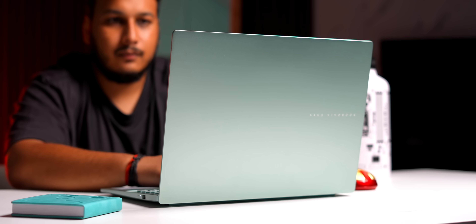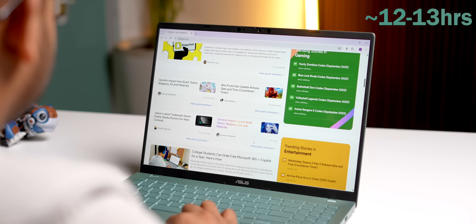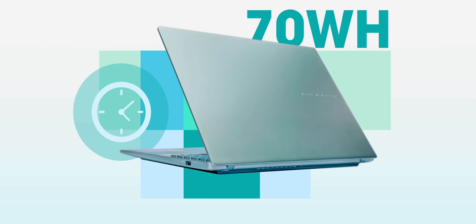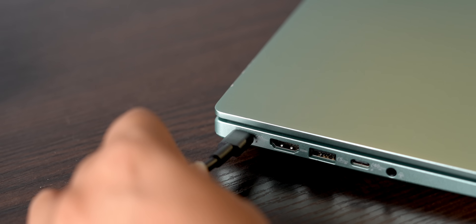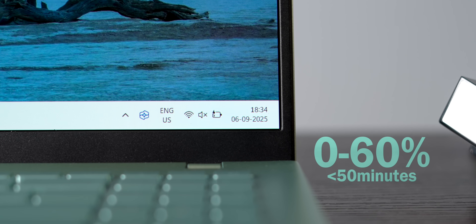Battery life has impressed me a lot. Last weekend when I was binging content, I never charged it for two straight days — I calculated 18 hours of battery life, which is insane. During a routine workday, I mostly ended my day with 40% battery and it can easily last 12 to 13 hours of usual work. This is great considering it's a 70Wh battery with 65W Type-C charging, and it goes from 0 to 60% in less than 50 minutes.